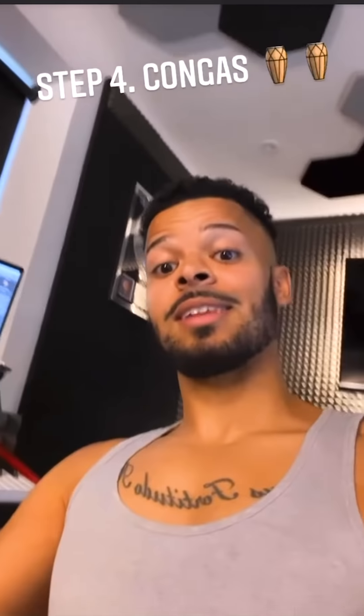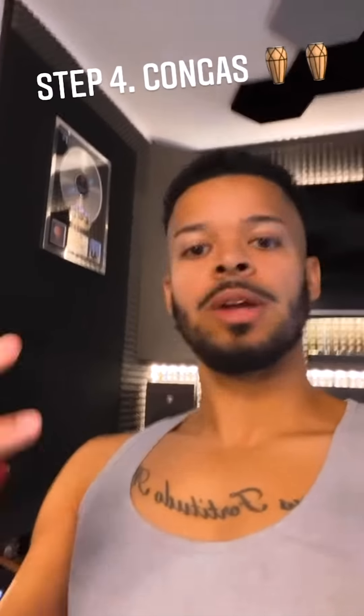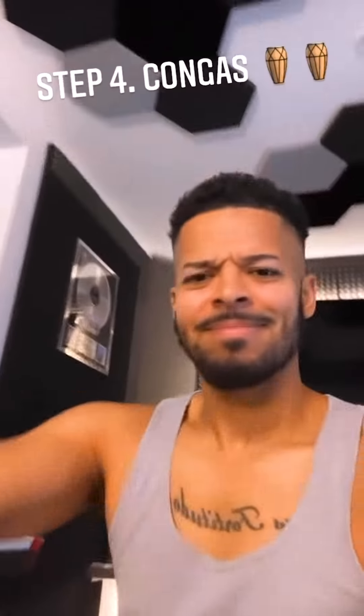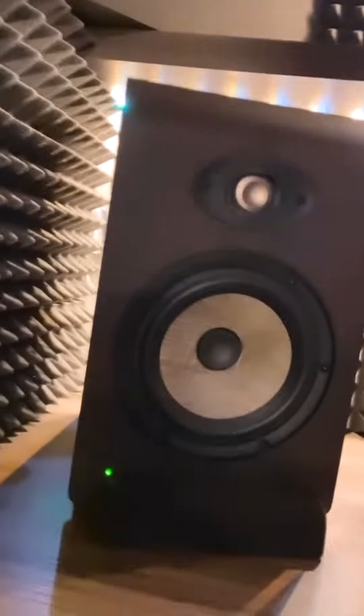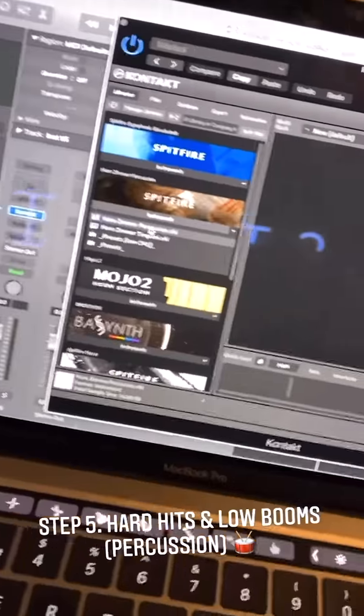If you hear those, that is step number four. Let's play so you can hear it building. Right, let's crack on and keep going. Now we're going to start juicing it up.